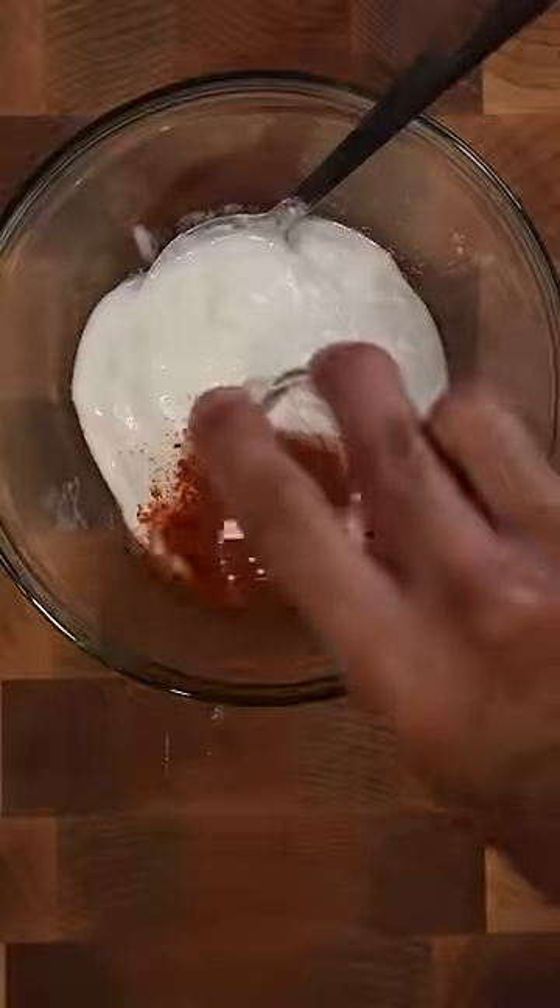As that cooks, I'll make a marinade with yogurt, chili powder, Kashmiri red chili powder, gutta masala, carom seeds, and lemon juice. Give this a good mix and set it aside for now.